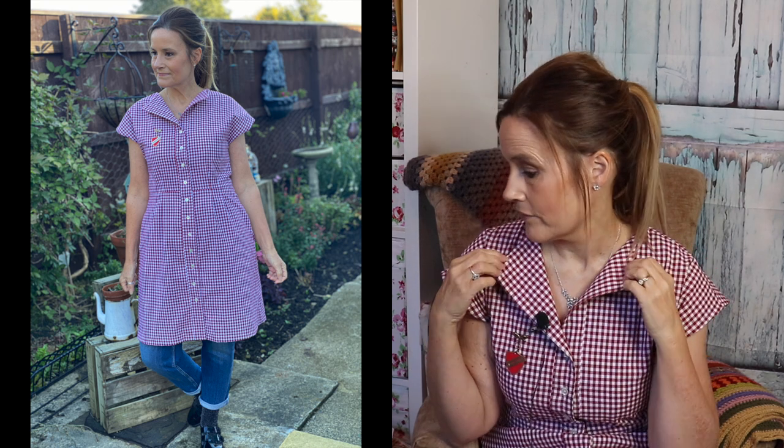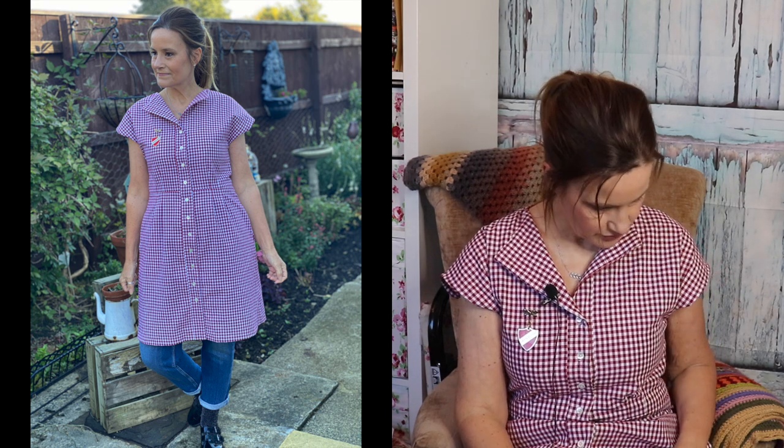I also understitched the facing as much as I could — as far as I could get before hitting the point where the machine couldn't go further. The understitch helps the facing fold over much neater. So I did understitching and then top-stitched all the way around the neck and around the band. That's the only thing I did beyond what the instructions said, and I really do like it.